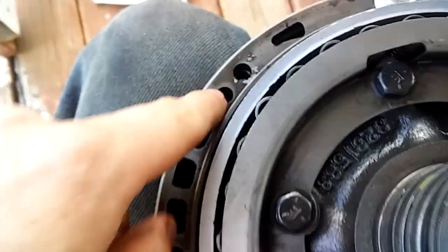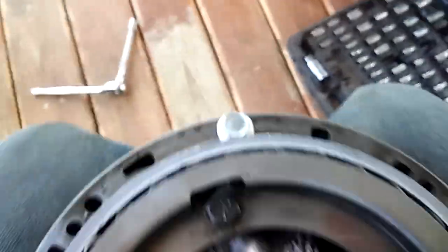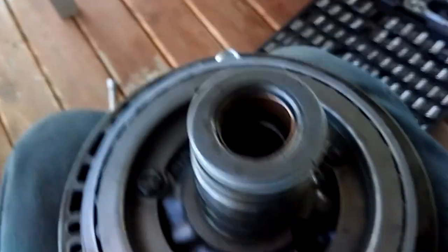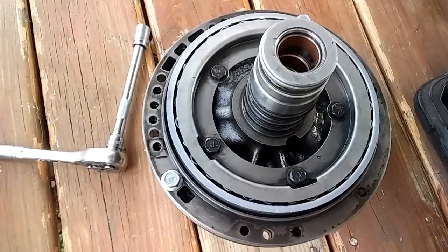As we torque it down, take those centering bolts out and make sure it's still centered — mine is. Tighten down to 10 foot-pounds, again in a star pattern. Then set the torque wrench to 15 foot-pounds for the final torque. Do the final pass in a star pattern all the way around, and we are done with that.